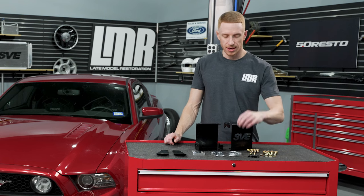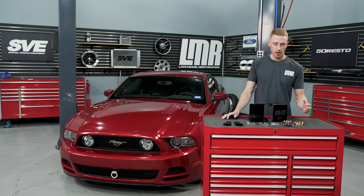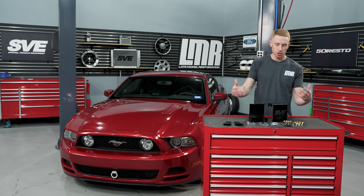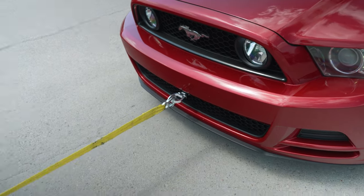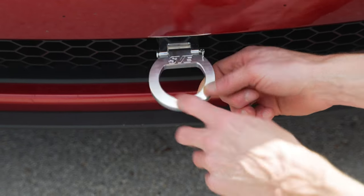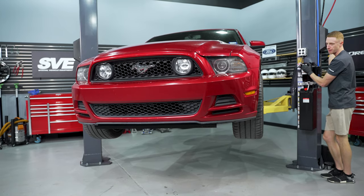That brings me to my next point: you may want to stow the tow ring in your glove box. It won't look as cool, but it's a good tip if you want to remove it and only use it on track days or when you actually need it. Also worth noting: if the tow ring does have to be utilized, some scarring and ring deformation is completely normal.